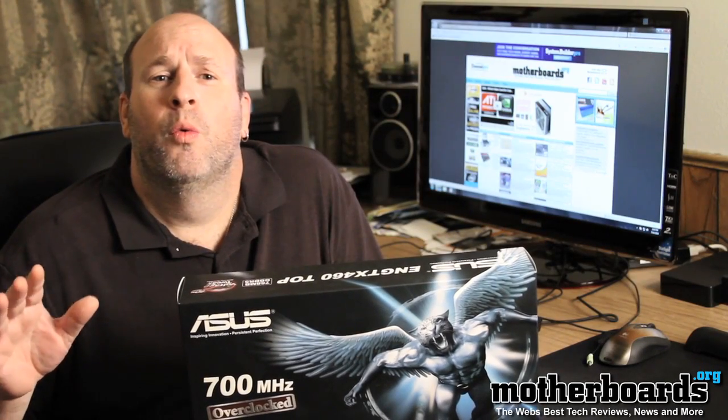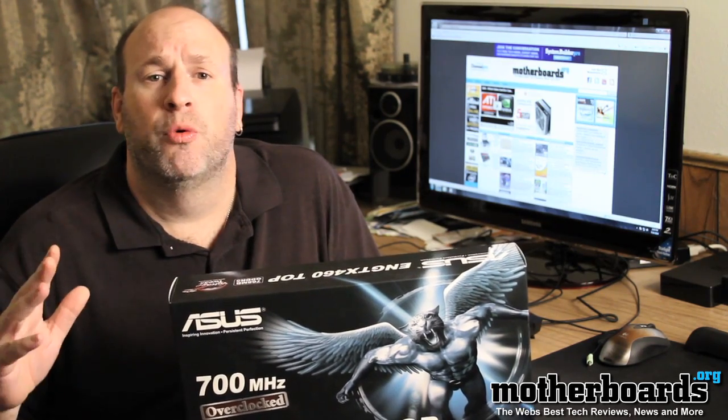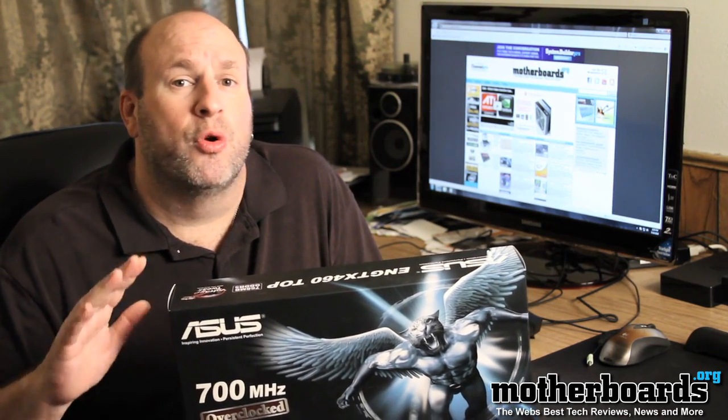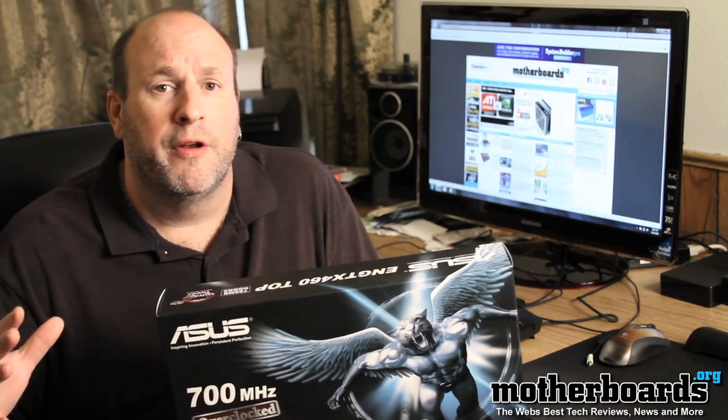So at the end of the day, what do we have here? We have a very good video card that doesn't run hot like the higher-end GTX 470 and 480. The GTX 460 runs rather cool, and this new version that Asus has recreated for you runs very cool. The DirectCU allows all the heat from the GPU to be dissipated away from the card very well.